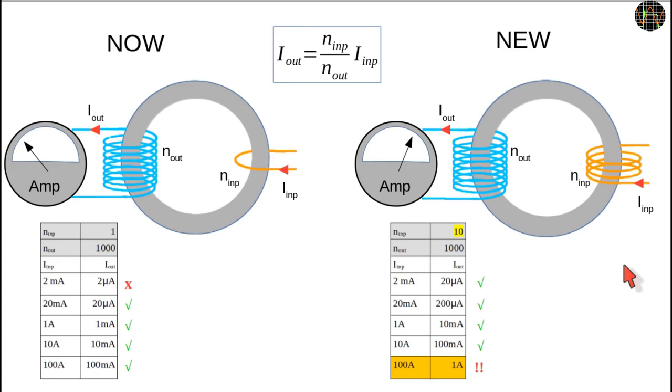In theory, nothing would stop us from boosting the sensitivity further, except the physical challenge of squeezing, say, 100 windings of decently sized wire with enough current-carrying capability through a tiny core. Further, even with just 10 windings instead of 1, we have already lost the ability to measure currents from 10 amps to 100 amps, because we would exceed the 100mA input limit of the module. Given that standard UK power sockets are rated for 13 amps and US sockets for 12 amps, overloads followed by magic smoke from the modified meter are now a very real possibility.